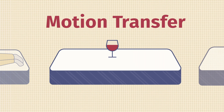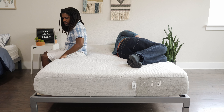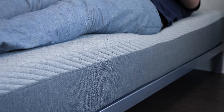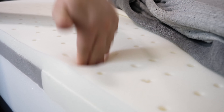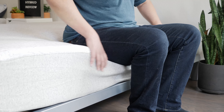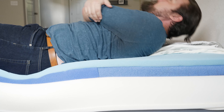If you sleep with a partner, there are two things to think about: motion transfer and edge support. Motion transfer means if your partner moves on their side of the mattress, will you feel it? Edge support means if you're sitting or lying at the edge, do you feel secure or like you might roll off? Both mattresses are pretty similar for motion transfer — the same layers on top with memory foam in the second layer absorbing a good deal of motion. However, I'm feeling better edge support on the Casper Hybrid, likely because of the coils in the base layer — I feel more secure at the edge than on the Casper Original.